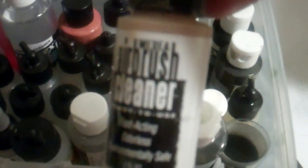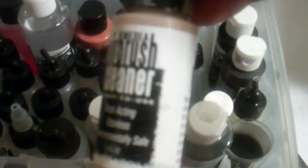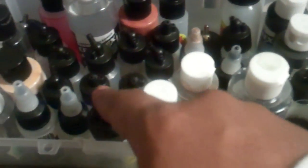Cut the top off a two-liter bottle, put some cleaner in there, and you can stick your airbrush right in there to clean it. Don't throw away the little cleaners that come with an airbrush — you can use them to mix your paints, and the caps from the one ounce big mouth bottles will fit right on them.